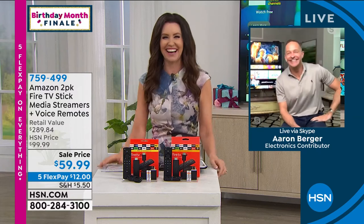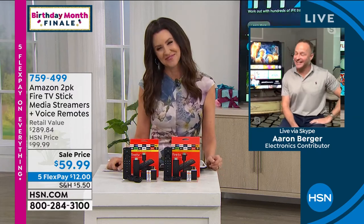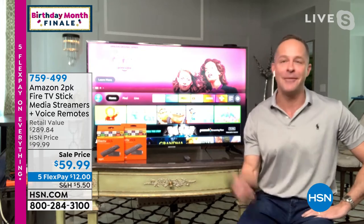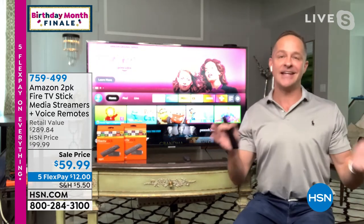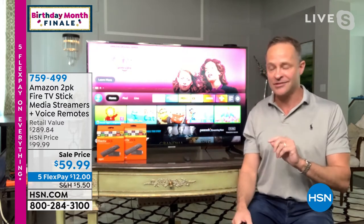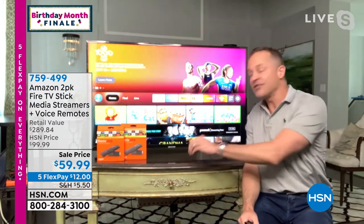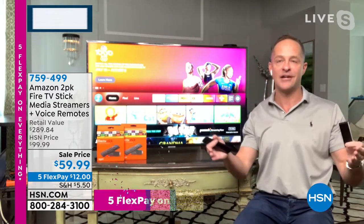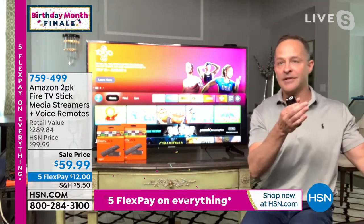My guest Aaron Berger is joining us. This is really exciting — just for the last two days of birthday month, this is the way to turn your TV into a real smart TV. So what is the Amazon Fire TV Stick? You may have heard it's Amazon's number one selling product that they manufacture themselves. Like there's the Amazon fire tablets, the echo, the show — but their number one selling product is this: the Amazon Fire TV Stick. What is it? It's a media streamer. As long as you have a television with an HDMI port, this plugs right in.